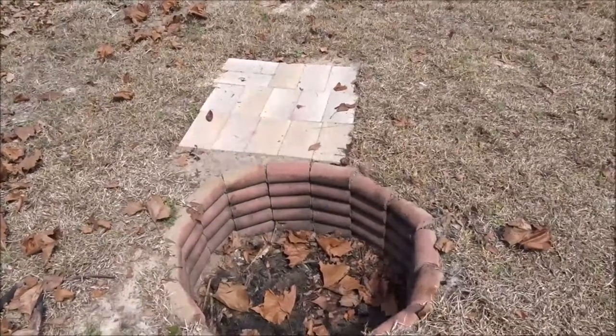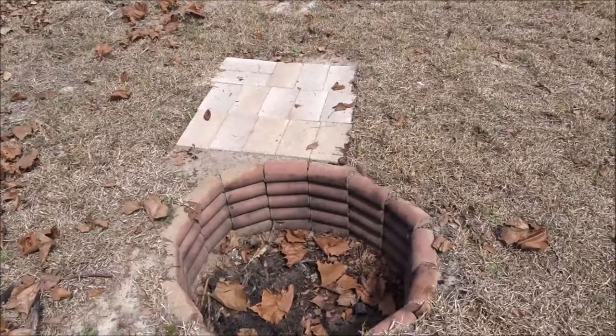What's up everybody, Tiffany Outdoors here. In today's episode I'm gonna make some strawberry crisps, so you guys stay tuned. First thing I need to do is get a fire started so I can get my charcoals going.